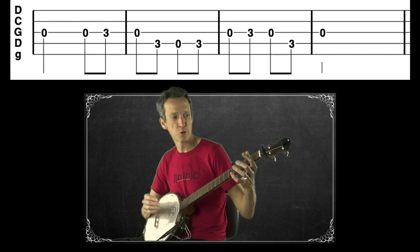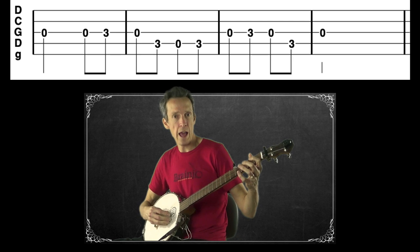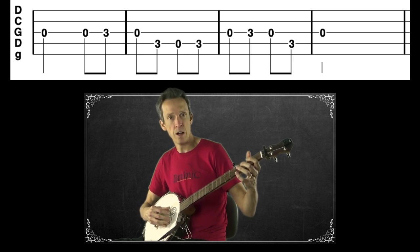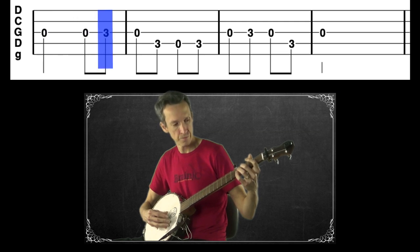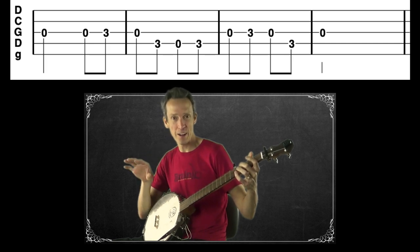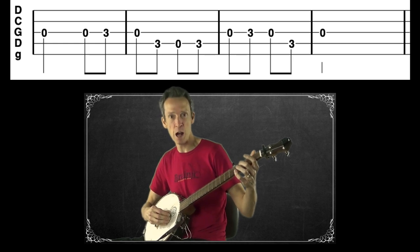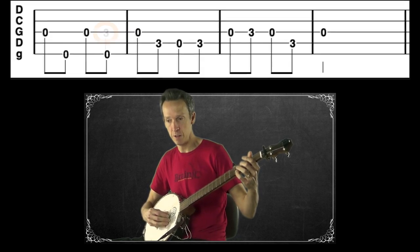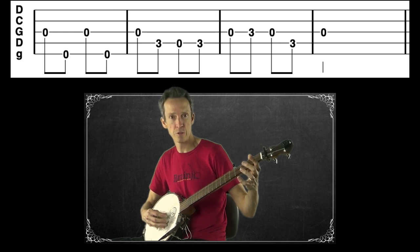Now we're going to add in some fifth string drones in between these melody notes. Let's go measure by measure. In the first measure, we already have an instance where we're going to sacrifice a melody note in favor of a drone — we'll drop the last note and play a drone on the fifth string instead. So now this measure is just alternating between the open third string and the fifth string.